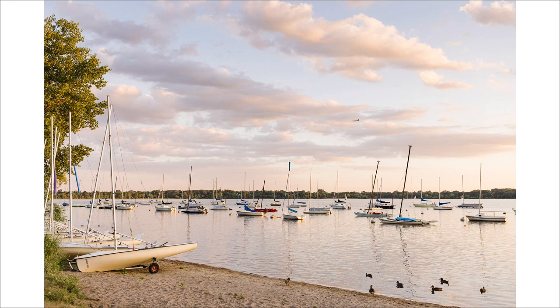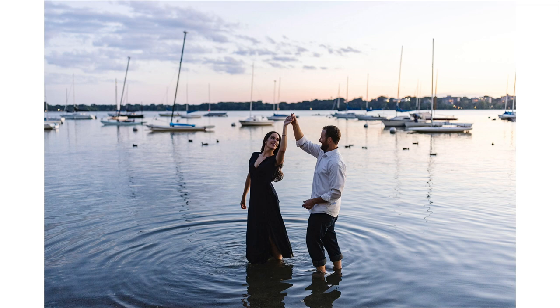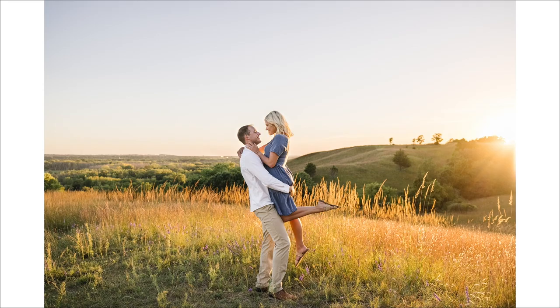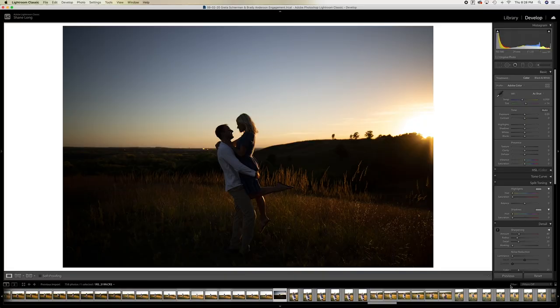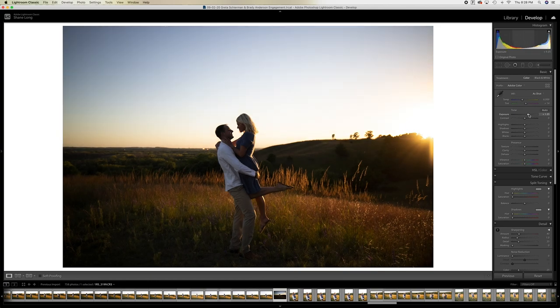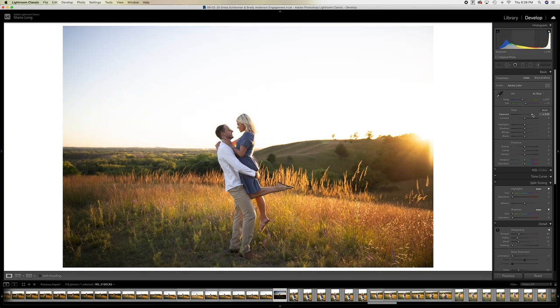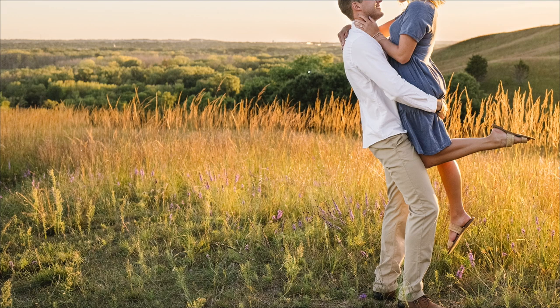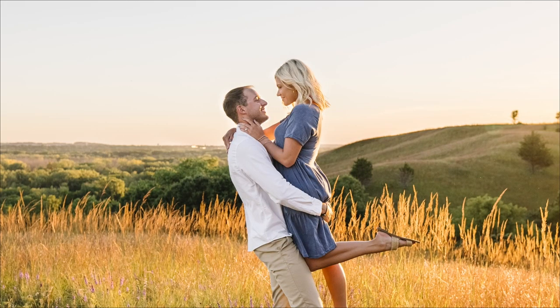The dynamic range on the R5 is like nothing I've ever experienced before on a Canon camera. After using it for a month, I have now learned I can shoot for the highlights with full confidence I'll be able to bring back the shadows later. At yesterday's engagement session, we had the most beautiful sunset. I exposed the photo for the highlights of the sky, then with just a few clicks in Lightroom, I was able to bring back the shadows and create this stunning image. The subtle blues of the sky are retained without compromising the contrast in the shadows or the detail in their faces.